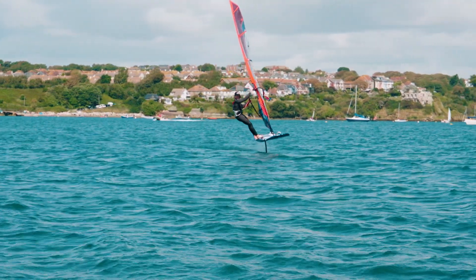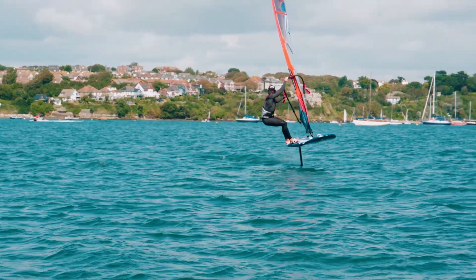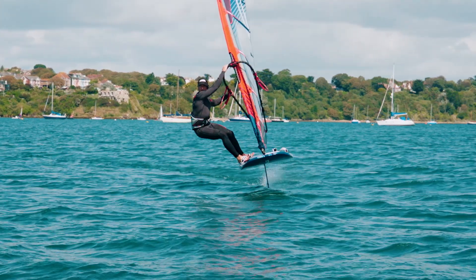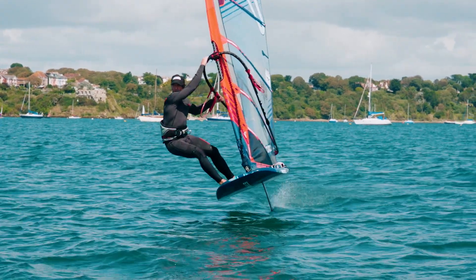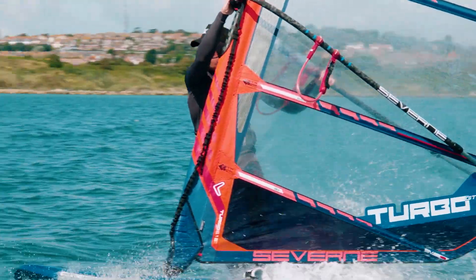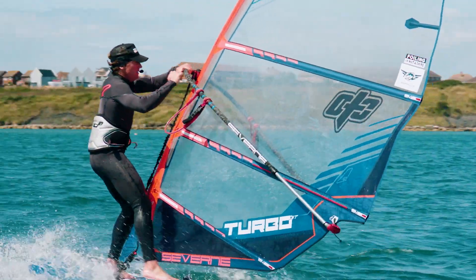The back foot stays in the back strap for as long as possible, and this allows us to maintain lift and keep the board foiling as far through the wind as we can. To help maintain this, we have to really over-sheet the rig to keep us moving. As soon as the board's through the wind, or looks like it's going to touch down, we've got to move quickly from both straps and round the front of the board.